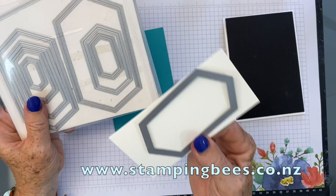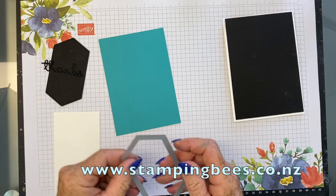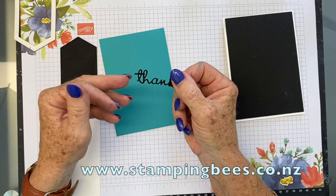So I've cut that out, a bit bigger. And I've cut another one out in black as well. The other thing I have pre-cut is the 'thanks.' I'll just trim that S off because I want to put U underneath. And I have used the Well-Written dies.